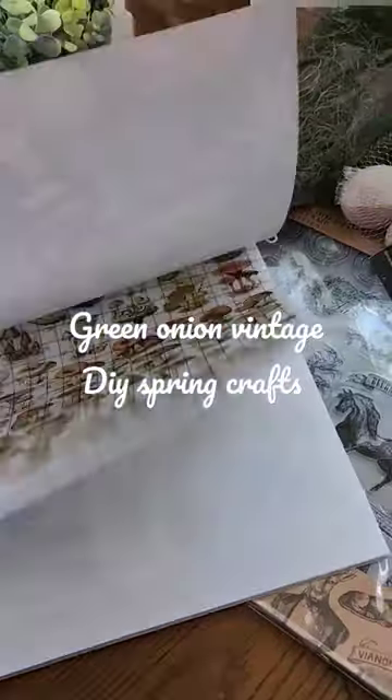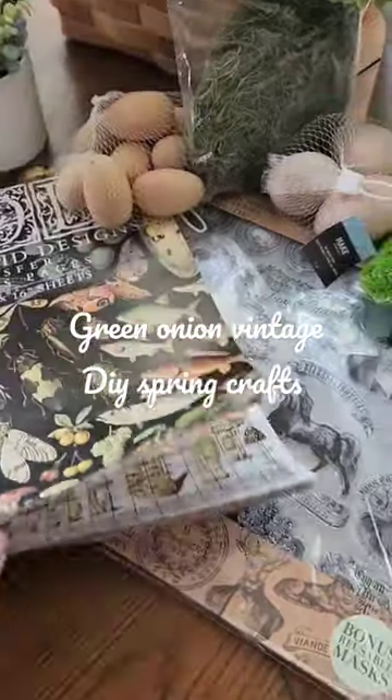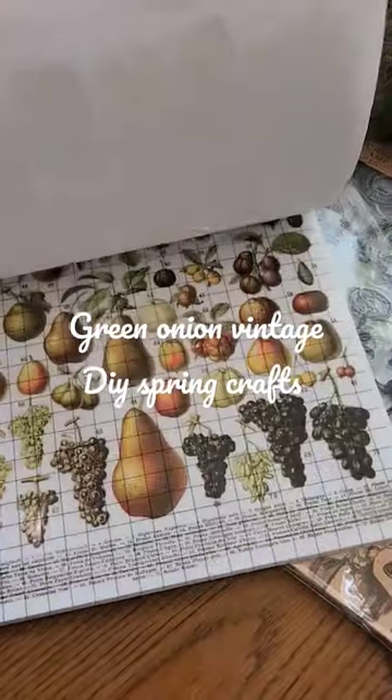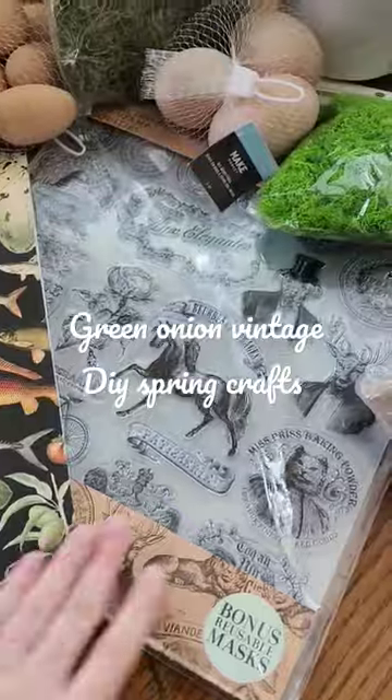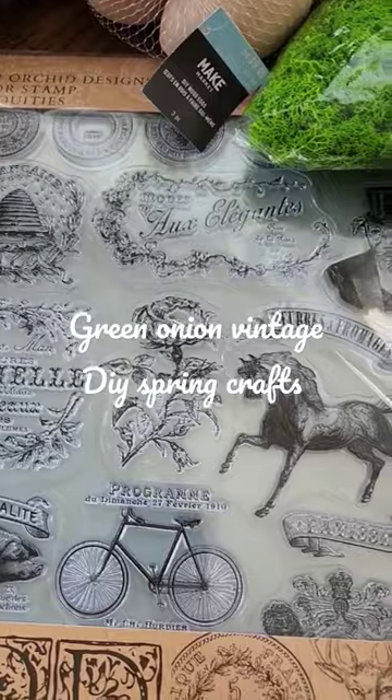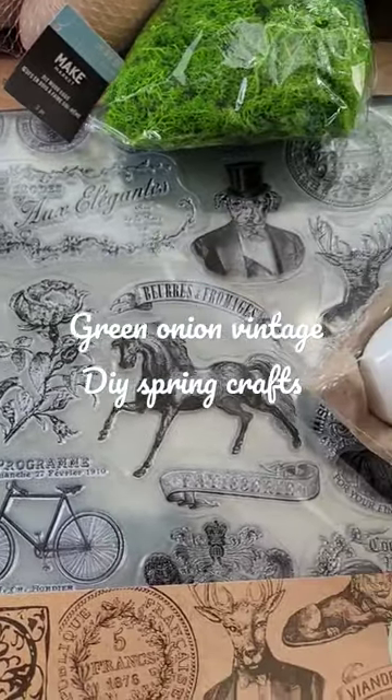So this Millot's Pages, which has a bunch of different transfers that you can just rub on to any surface essentially. Some really cool artwork there to play with. And then I have this Antiquities stamp set from Iron Orchid Designs, which I'm also really excited to break open and work with today.